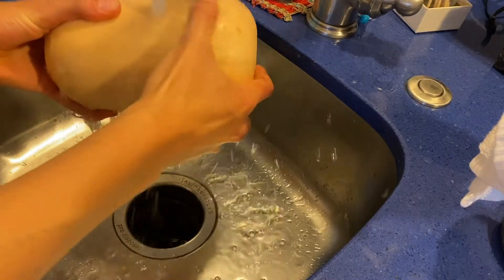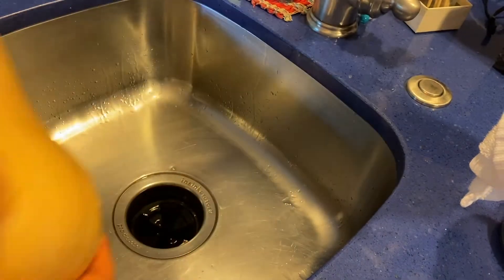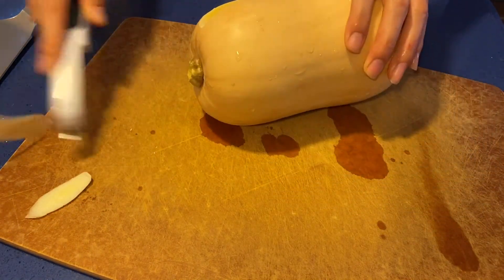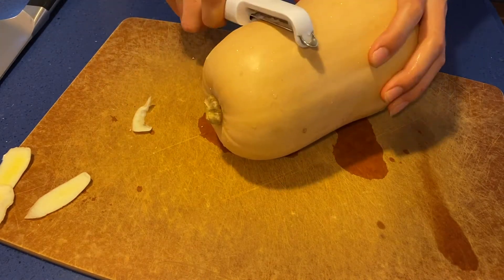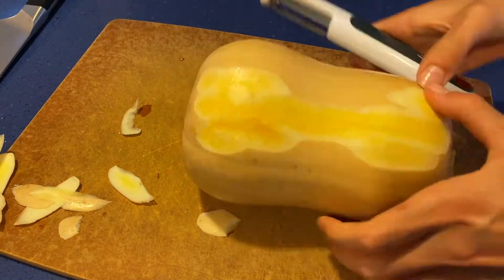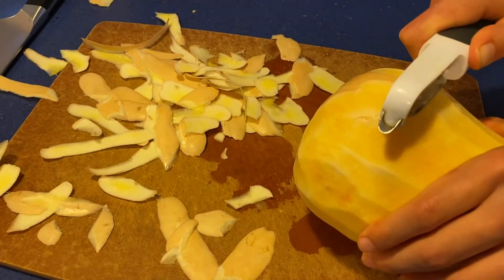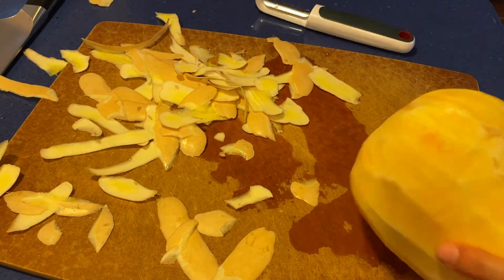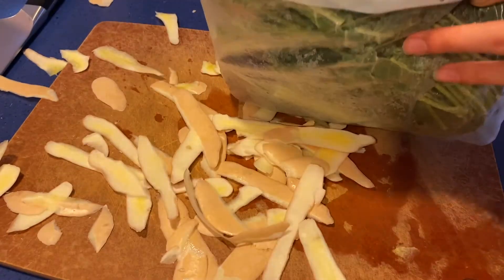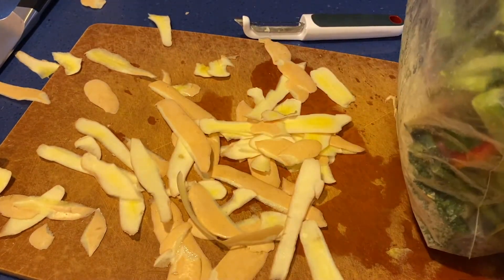Start by rinsing a medium-sized butternut squash and then peel it as best you can. It's a little bit challenging but it's okay if there's a little bit left on. You'll be left with a bunch of scraps — I chose to save these to make a veggie broth later by placing them in a ziploc bag in the freezer. This way I avoid creating food waste. Another option is simply to compost it.